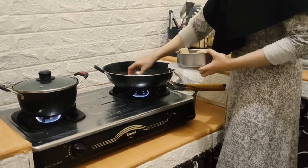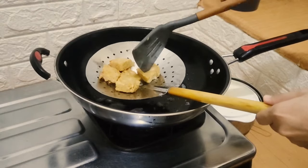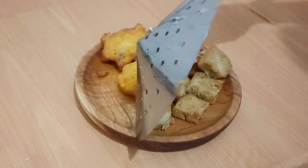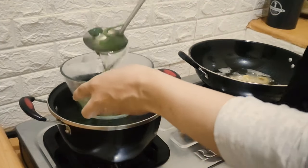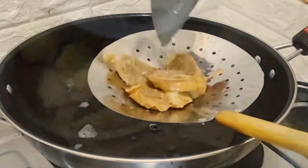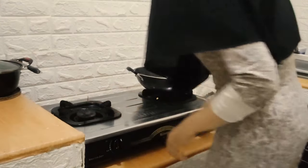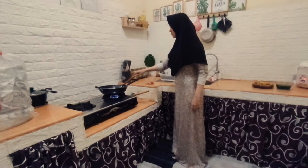Kemudian ini yang mau aku goreng tempe. Jadi aku suka banget emang kayak buat lauk-lauk gitu yang bisa disimpan beberapa hari di kulkas. Dan alhamdulillah untuk tempe dan roladenya ini bisa disimpan di kulkas dan bisa tahan sekitar satu mingguan. Dan ini langsung aja aku siapin untuk sayur bayamnya, kemudian tiriskan untuk roladenya juga. Dan itu tadi adalah roladenya terakhir, jadi ini sekalian aku habisin aja untuk stok roladenya karena kalau disimpan terlalu lama di kulkas juga gak baik ya.